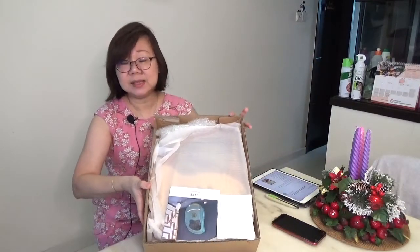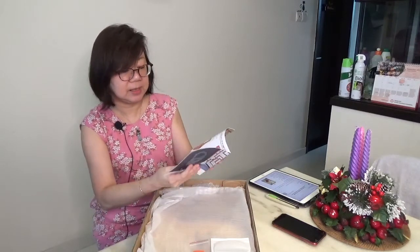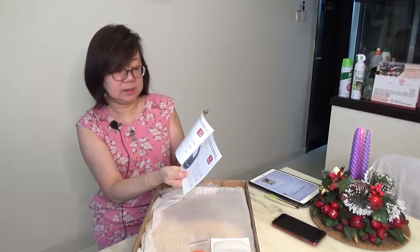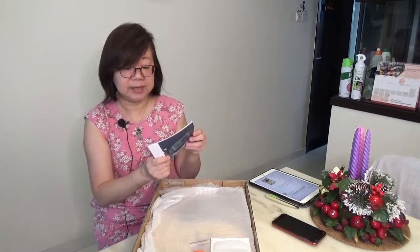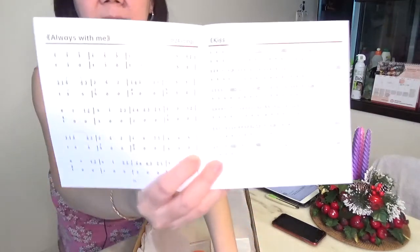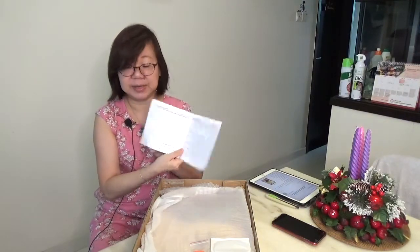It comes nicely wrapped with a booklet. The booklet has an instruction manual and information on the different designs that this company carries, how to tune your lyre — because arriving through the mail it will definitely be out of tune — and some simple scores that you can play. I like that the scores are in number form, which is what Chinese music notation looks like. I'll link the score next to the video.